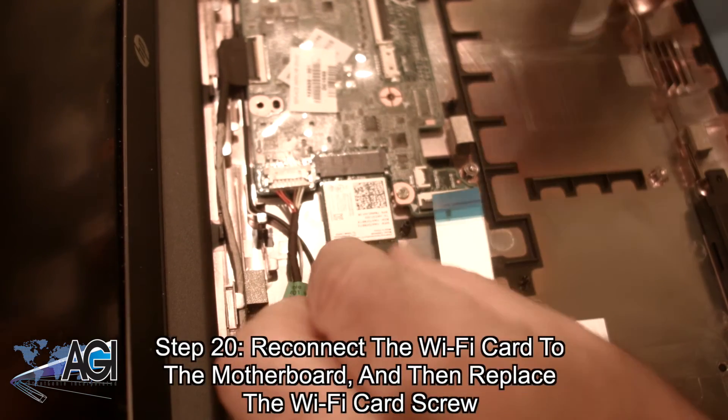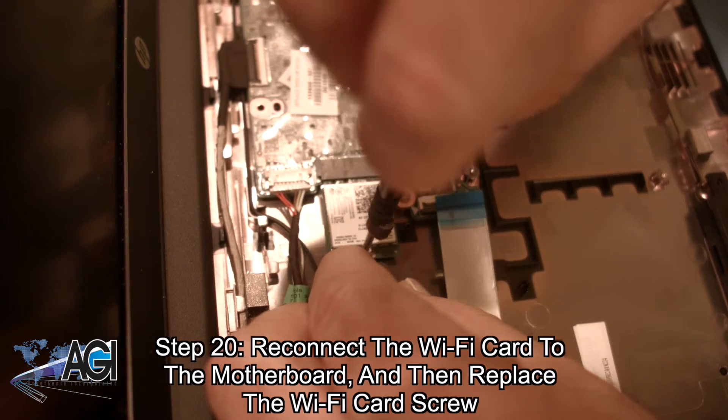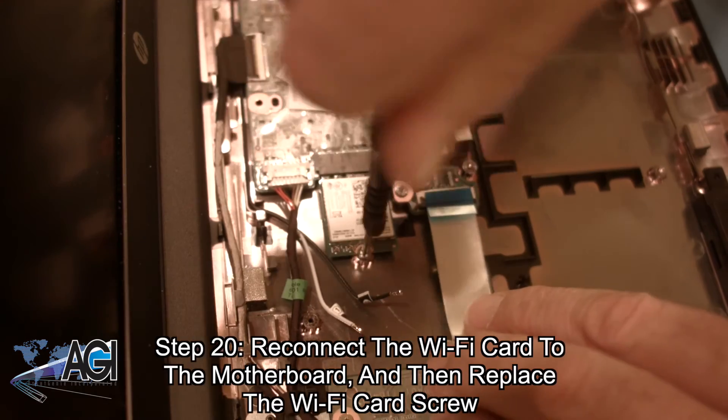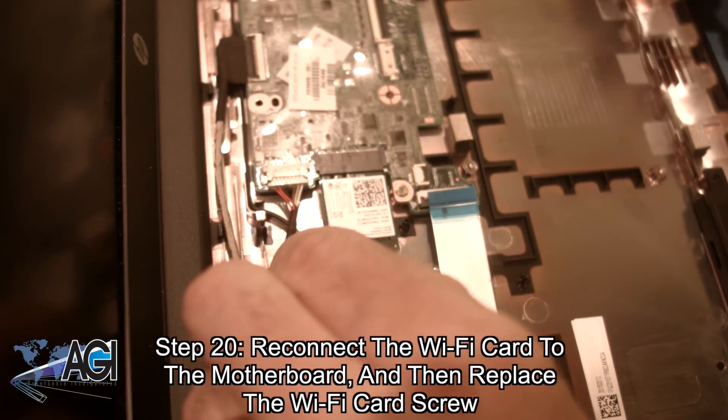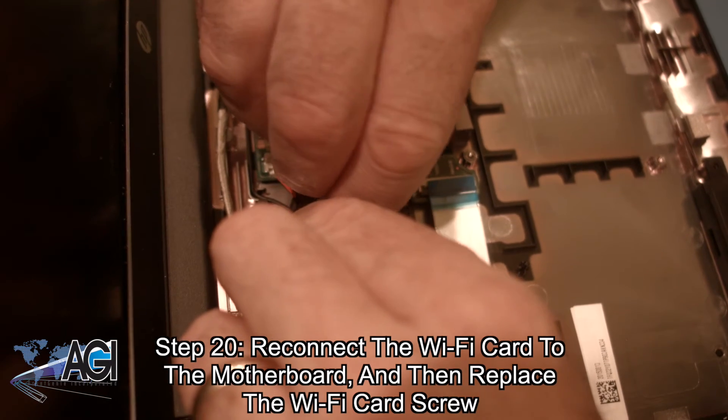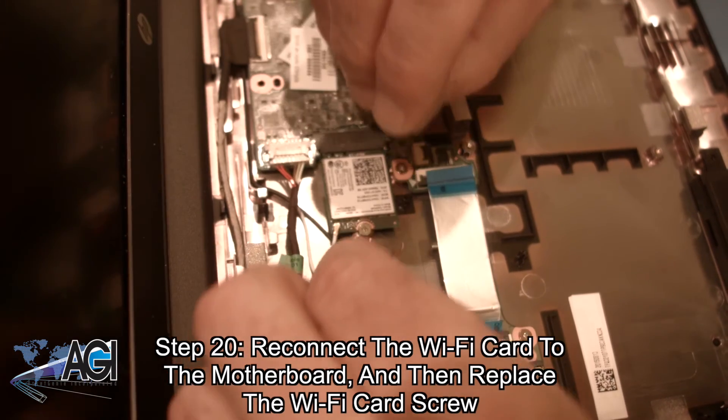Next, you will reconnect the Wi-Fi card to the motherboard and then replace the Wi-Fi card screw. The two Wi-Fi antenna cables may have become disconnected while you were removing the Wi-Fi card. If this is the case, you will also need to reconnect the two Wi-Fi antenna cables to the Wi-Fi card.